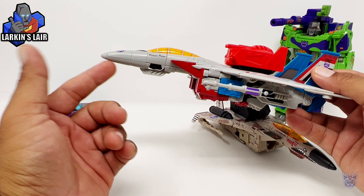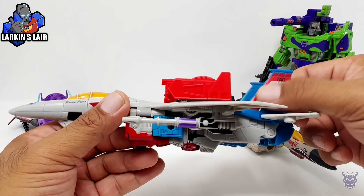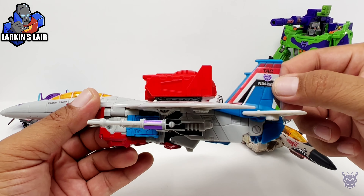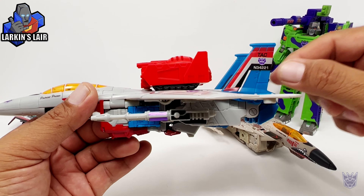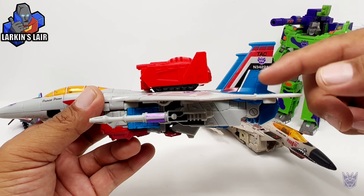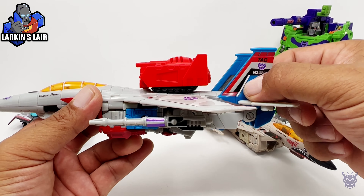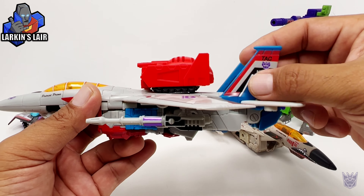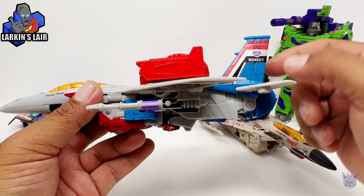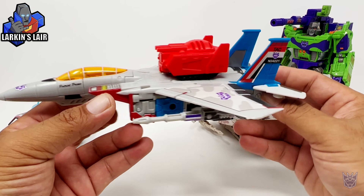I applied mine on Earthrise Starscream and not my Studio Series Starscream. So this tail sticker does not exactly go on as well, because the Studio Series Starscream tail piece is actually all blue — there's no paint apps on it — so you can see the paint apps show a little through. But I think it looks fine.